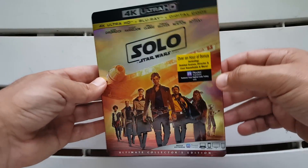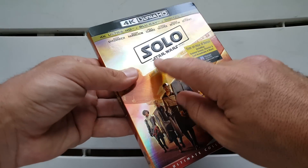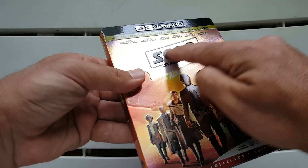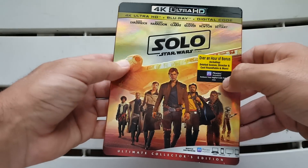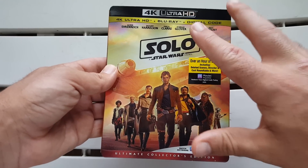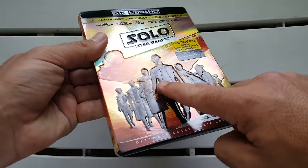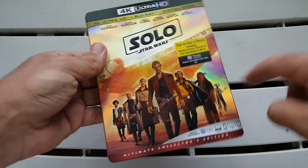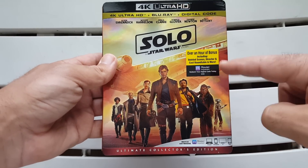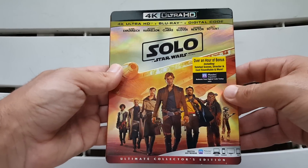It also has a holographic foil look when you move it around — I really like that. There is plenty of embossing as well. You can see the name Solo is embossed, which is really nice. You get the Millennium Falcon behind the whole cast walking, which also looks really nice and is also embossed, as are all the characters. Of course you get Han Solo, Lando, and Chewbacca right there, and the rest of the cast — it's just a really nice looking slipcover.